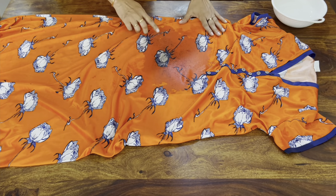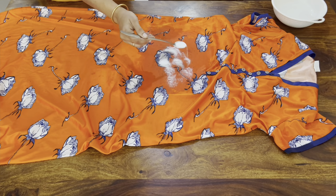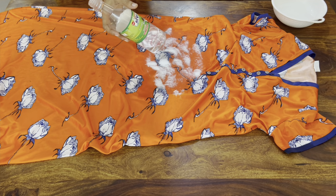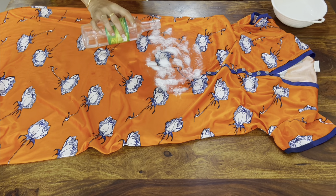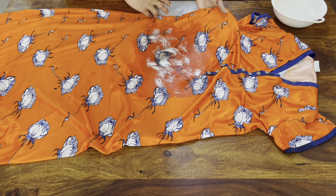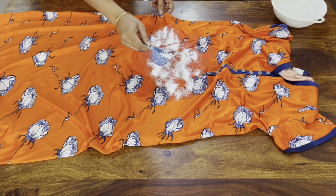I'm gonna add washing soda. I'm gonna add 1 tablespoon of Karimane. They are very clean. We will put the detergent in the wash. We will put the soap in the water. Let's put the water in a tablespoon.